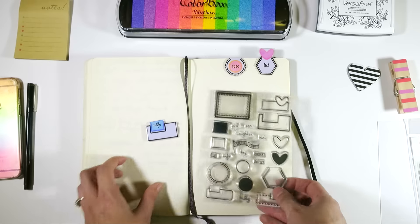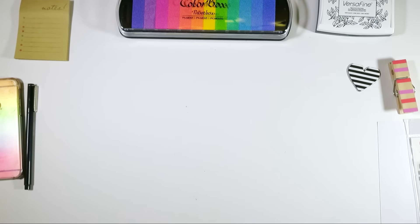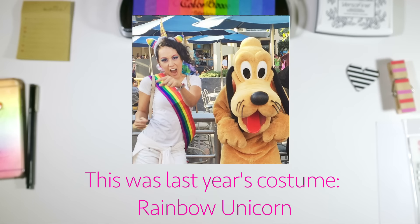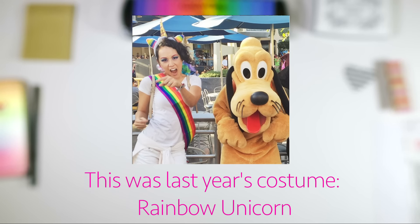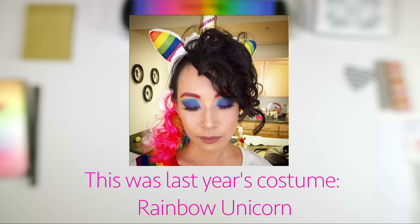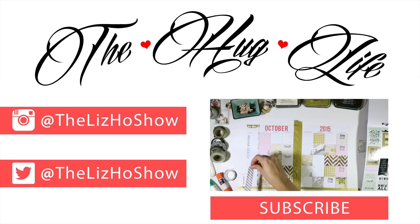That's what I wanted to share with you guys. I'm really excited to go to Disneyland this weekend. My Halloween costume is pretty darn epic, if I do say so myself. And if you're going to Disneyland, please let me know — hit me up on Instagram. I'll be Snapchatting as well. It's more like glimpses of my life, but I'll definitely be Snapchatting at Disneyland. My Snapchat username is TheLizHoShow.